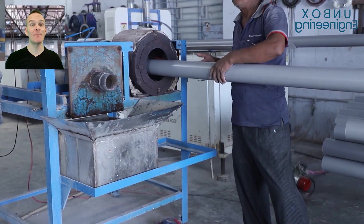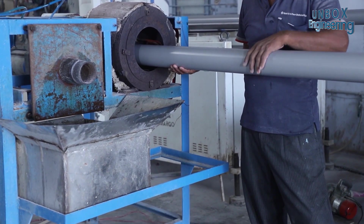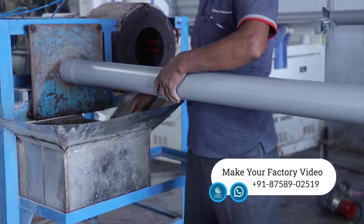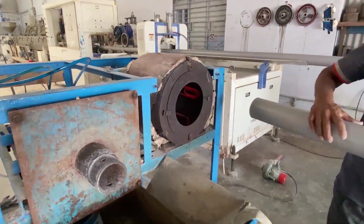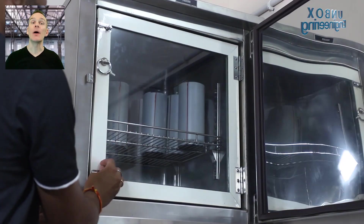A socket is made by heating one side of the pipe. Then, the pipe is being tested.